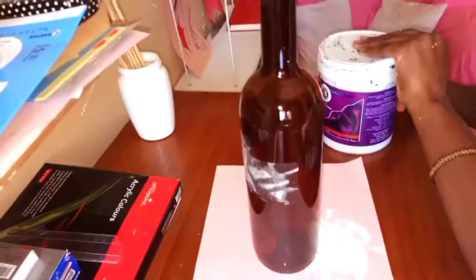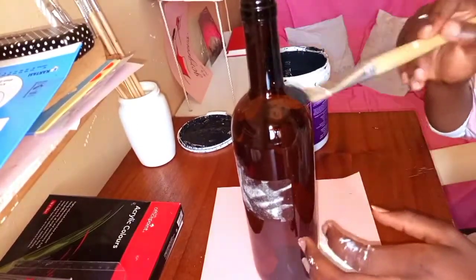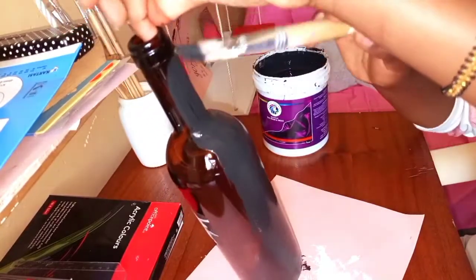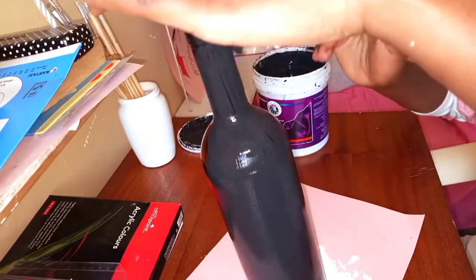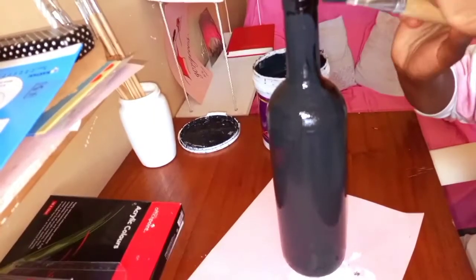For the other bottle, I had it painted in black and I just removed the label before painting it. The black paint I'm using is still silk paint. I'll paint it through in black just the way I did the other one — the only difference is the color. I leave it to dry, then go in with the second coat, then leave it dry again.